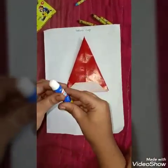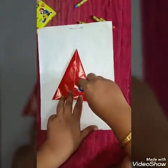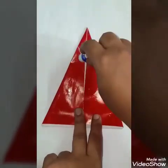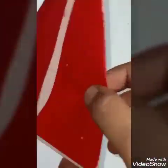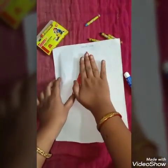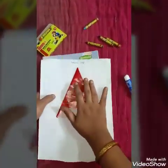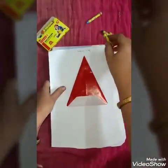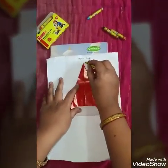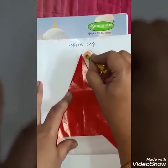Now children, we will stick this cap on our book. Now, let's make the joker's cap first and color it. You need crayons.